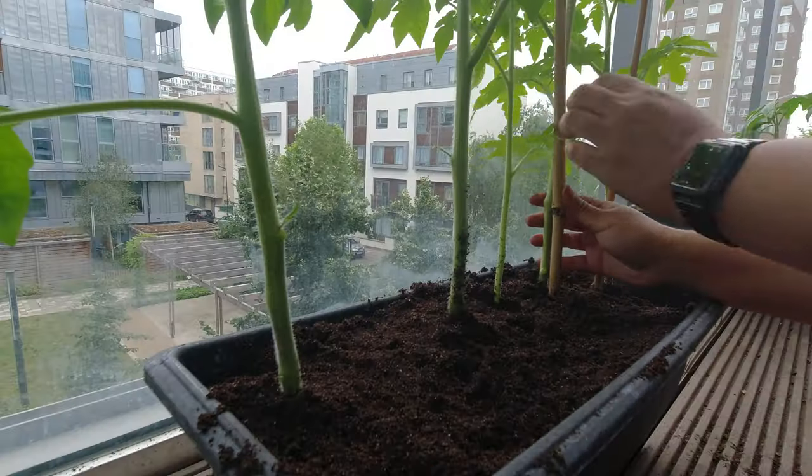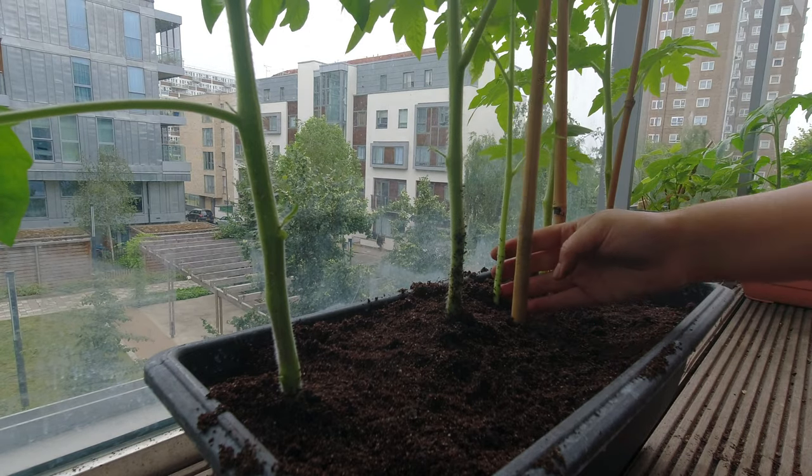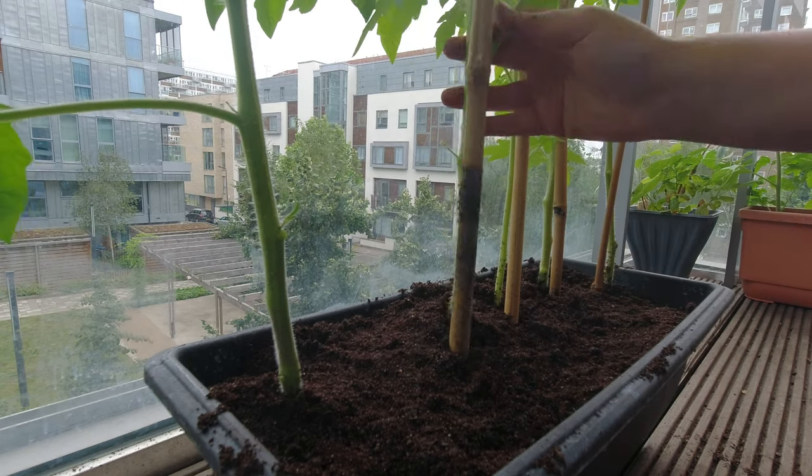The next thing to remember: no matter where you're growing or what type of tomatoes you're growing, it is super important to stake your tomatoes and create a support system for them to grow up rather than out. When your tomato plants have flowers and are producing fruit, big juicy tomatoes get very heavy, so you need a very strong structure for your tomatoes to grow against. You can stake in a number of ways — there are tomato cages, plastic stakes, and bamboo stakes.